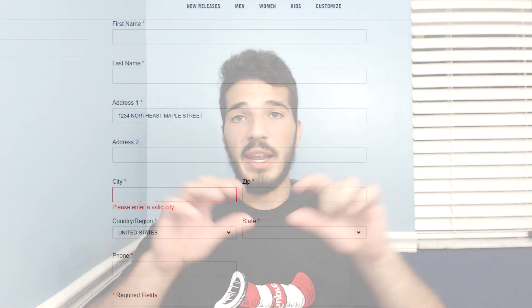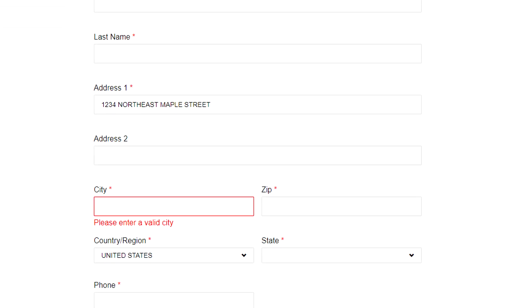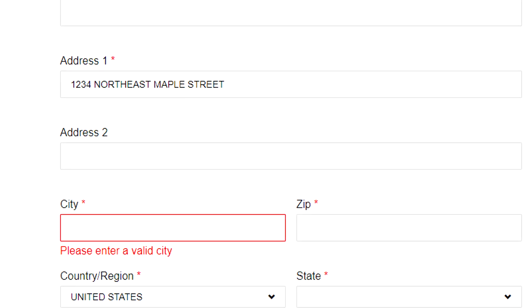Yes, your account could get canceled even after you cop. To help resolve that, vary your addresses across accounts: put spaces, spell out 'Road' instead of abbreviating, use 'RD.' with a dot, put things in caps, spell out directions like 'Northeast' or vary capitalization, add spaces or dots. Nike mostly tracks phone numbers and credit card accounts, not address formatting, so spacing things out will still work.